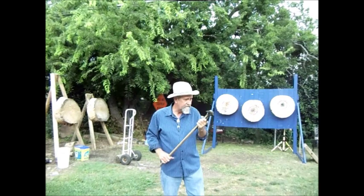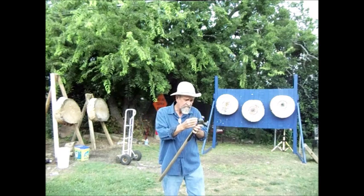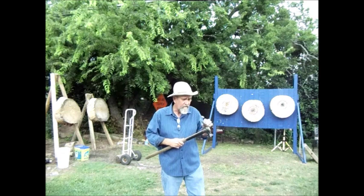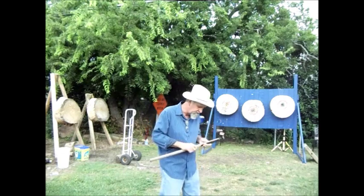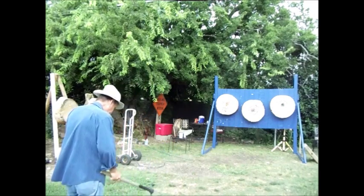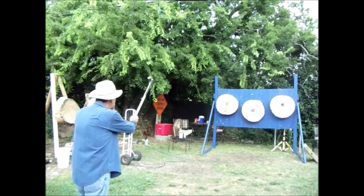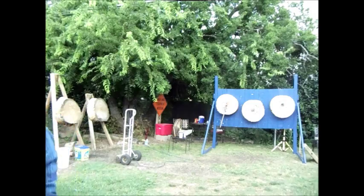I haven't done a lot of maintenance on this thing, so it's a little rustic. But I like to throw this thing also, so let me demonstrate the very penetrating power of this spike on the back of this thing. The weight of this hammerhead just really drives it in. You could destroy a good block in no time at all by throwing this thing. Let me see if I can hit a target for you. Do this one here. All right, we'll walk up there and check that out.